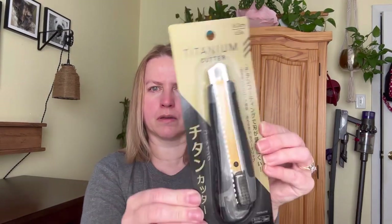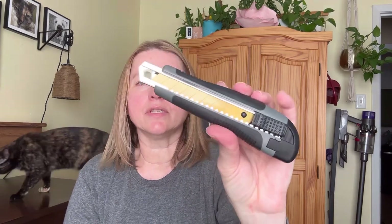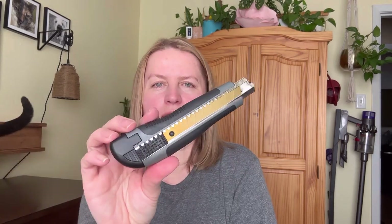Next we have this item — it's a box cutter. I currently use my scissors to open boxes, but I thought it would be nice to have something like this just for boxes. You can change the blade out by removing the bottom. Although I was in Dollar Tree today and they do sell smaller versions of these in a three-pack. This was $1.75.